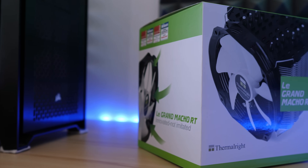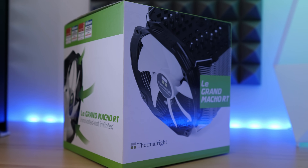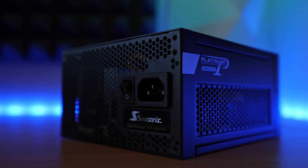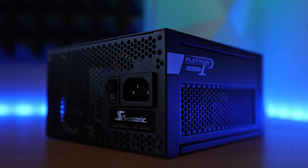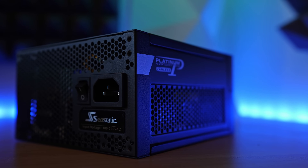For cooling, I went with the Le Grand Macho RT by Thermalright — a very efficient cooler that you could even run without a fan, and when run with a fan, loudness is kept very low. I also bought a 400-watt Seasonic fanless PSU, which is completely silent, has a platinum efficiency rating, and should provide enough power for the home server. Because this is primarily a server, I'm not going to need a GPU — though you might need one initially to set up the motherboard before switching to the CPU's integrated graphics.